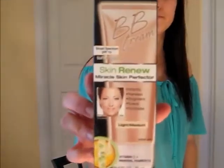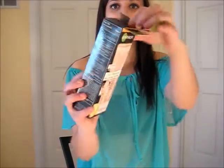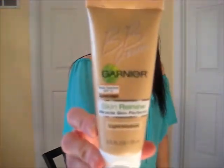Hi guys! Today I have a review. So let's get started. The BB cream looks like this in the package when you get it. You open it up like this and it'll just come out. And when you open it, this is what the actual cream looks like.